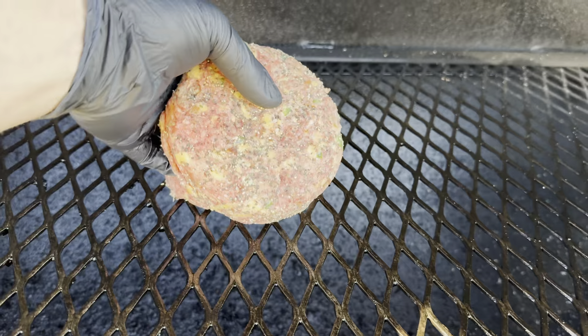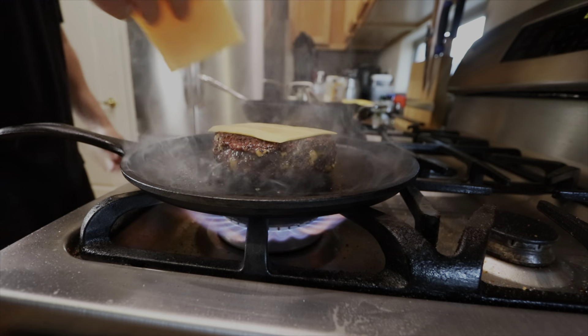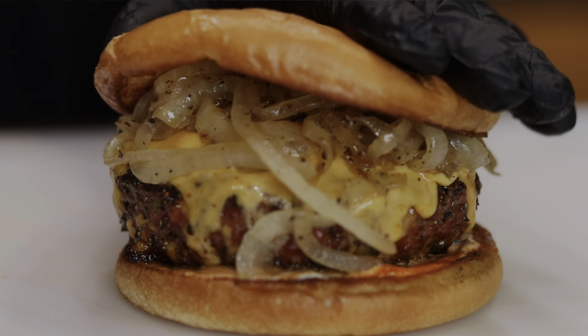The only difference with my crack burgers is we're gonna fire up the smoker. I got the offset going. We're gonna throw these on there, get a good smoke on these half-pound patties. We're gonna sear them off, throw on some good old American cheese, and have ourselves some smoked crack burgers.